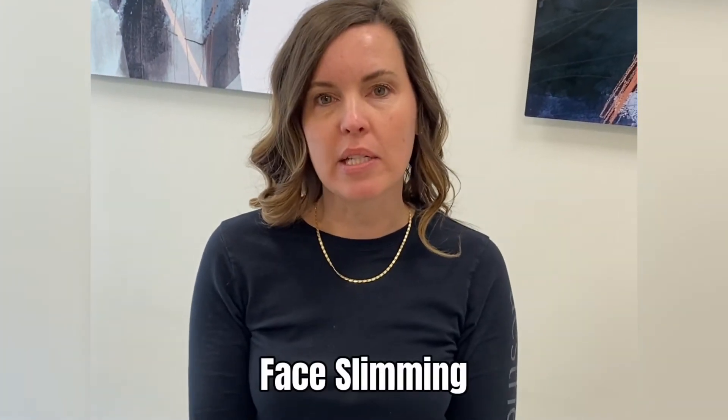Those are pretty basic general rules of thumb for most people, but I will vary it individually to your needs. We recently did a post on slimming the face, which was treating the masseter with Botox. That's another area that I get a lot of requests for, and it varies from individual to individual.